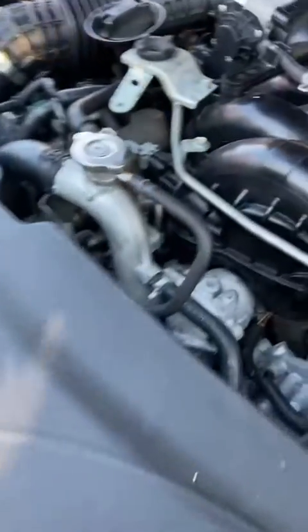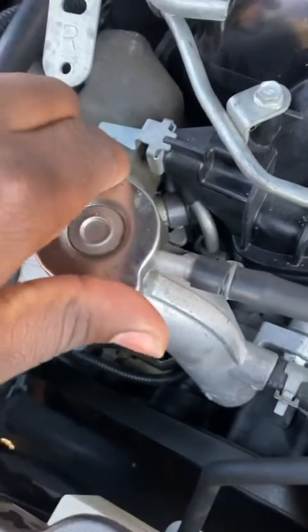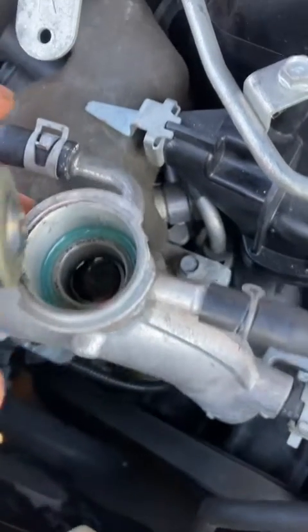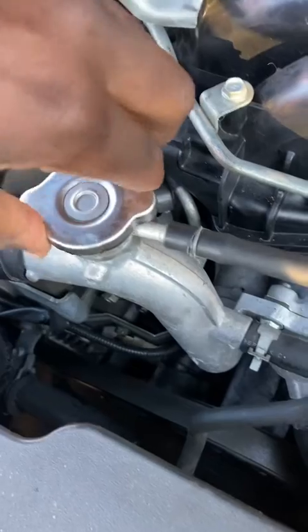Now I'm going to open the radiator cap to see how we're doing here. It's all the way to the top, so I know we're good.